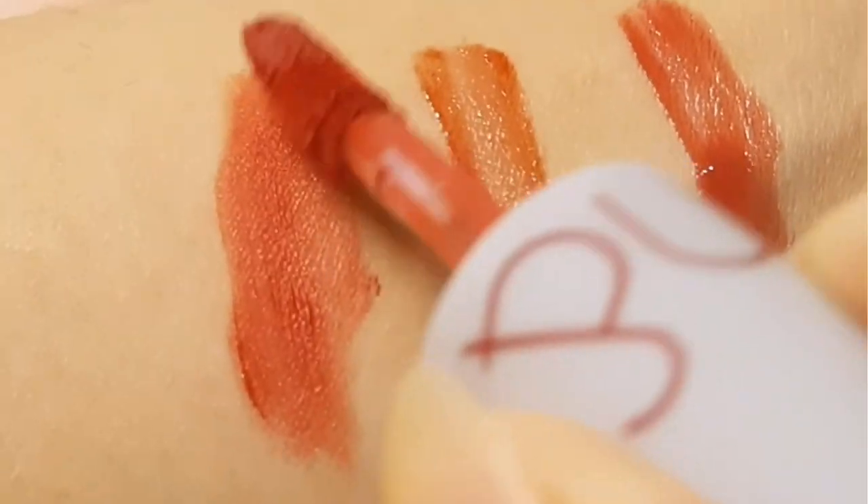The color is actually very pretty. Here I'm only using the Zero Velvet Tint. Another thing I like is that they are very easy to apply — you can see the finish for yourself. Now I'm finished and here's the result!